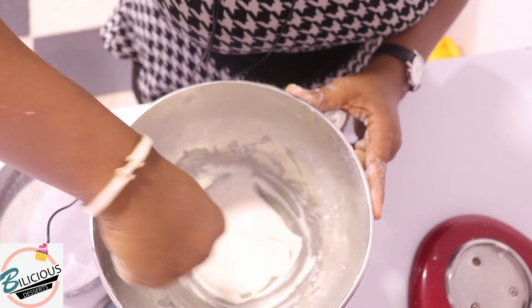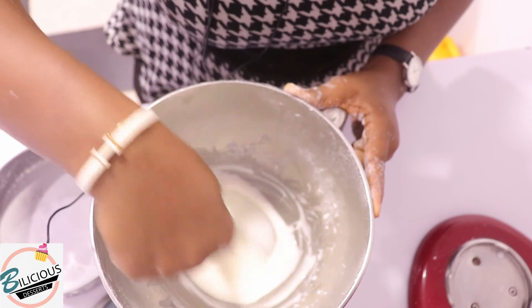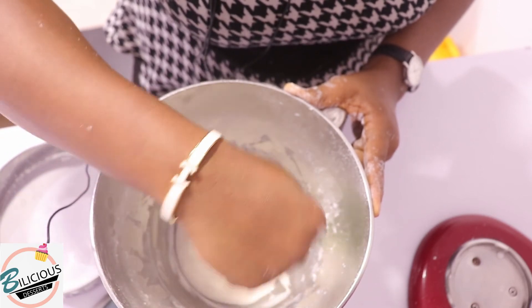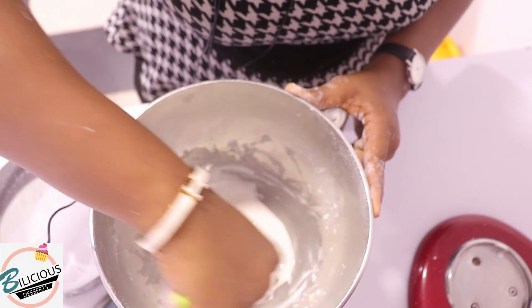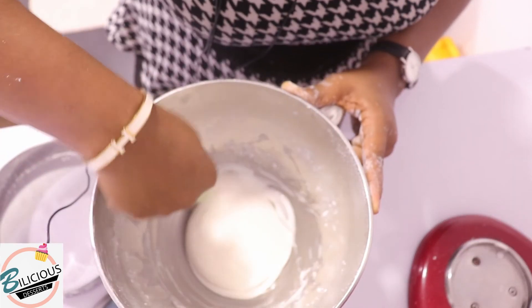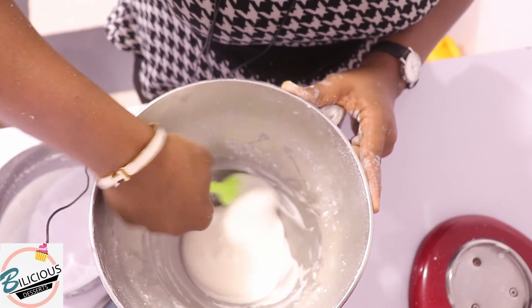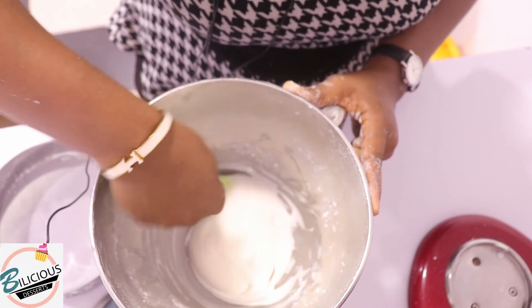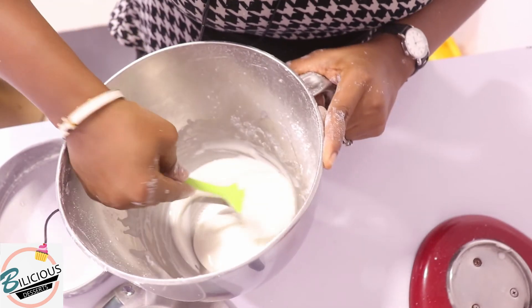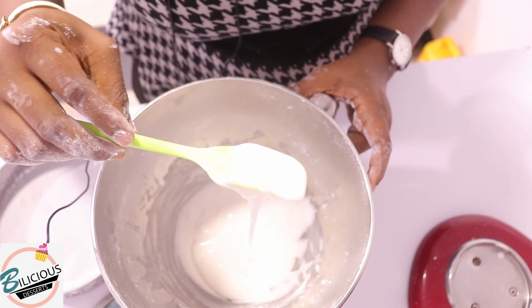Because the egg I used was quite large, I had to add more icing sugar — 30 grams more — to get a thicker consistency so it doesn't run like water. And this is the kind of consistency I'm looking for.